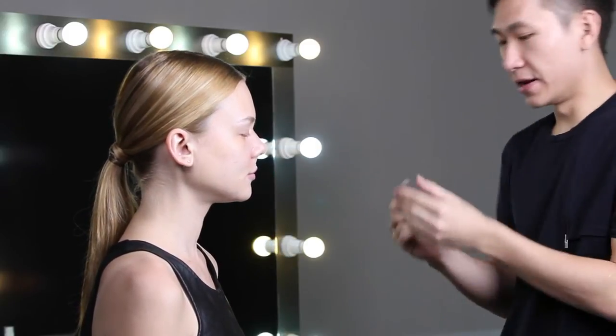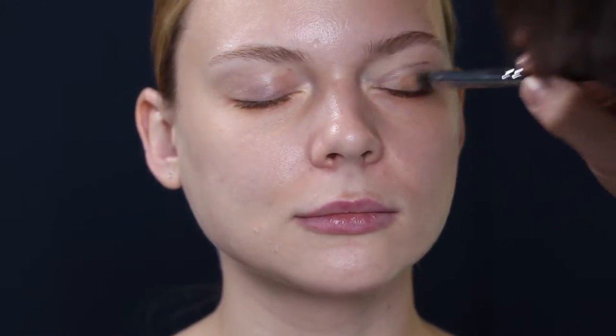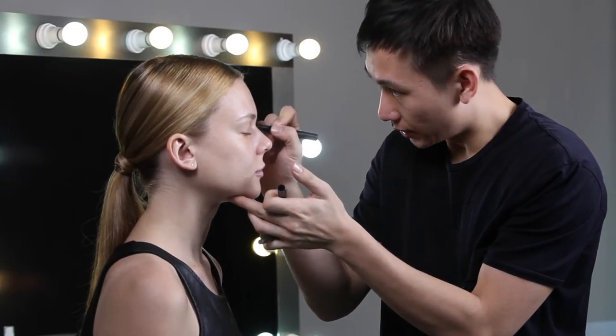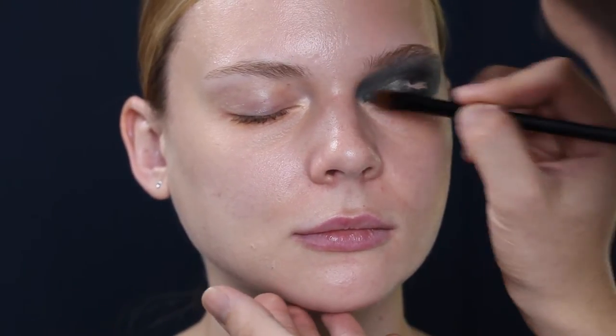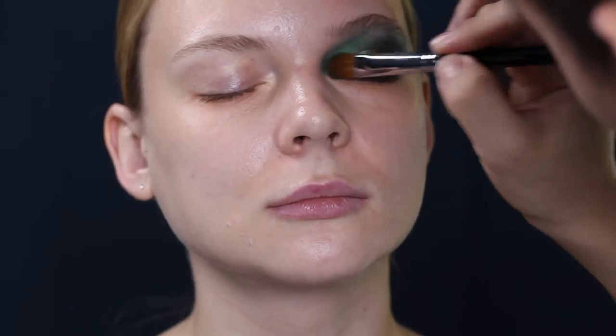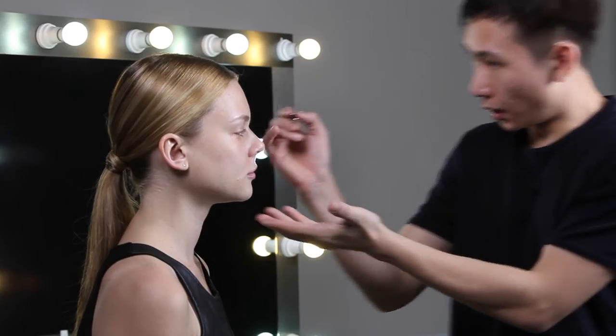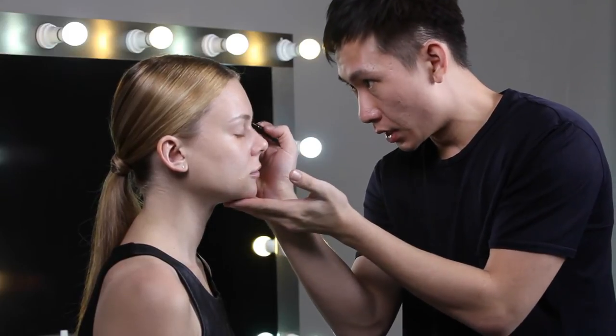Let's start the makeup! I've already prepped the model's skin before I start this shoot. The first thing I'm going to use on her is this special cut double eyelid seeker. It doesn't matter how you apply it, just run the color along the alignment.